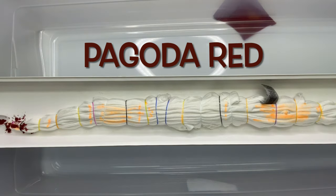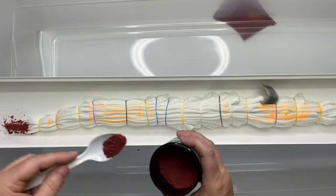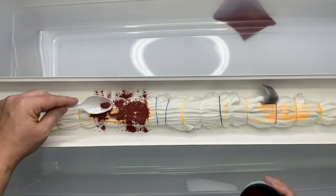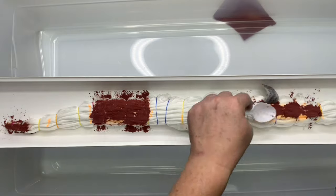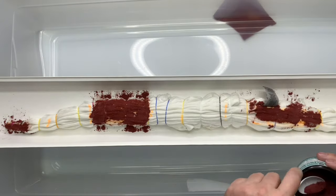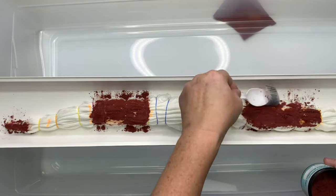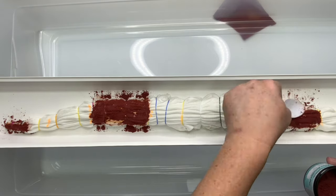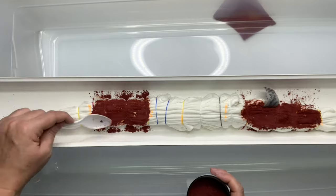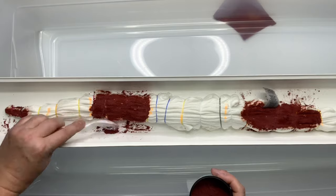Now it's time for the fun part — we get to add the dye, and for this project I'm doing the single color Pagoda Red. In case you're new to the channel, I've created a playlist called Dharma's Dye Swatches, and I've started at the top of the list working my way all the way down, doing these single colored dyes so we can see what each color is capable of doing when it has ice on it. I am learning so much doing these single colored dyes and finding a lot of value in them — they're far prettier than I ever thought they were going to be, so don't forget to check out that playlist.